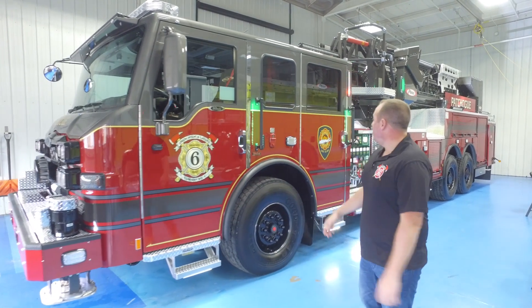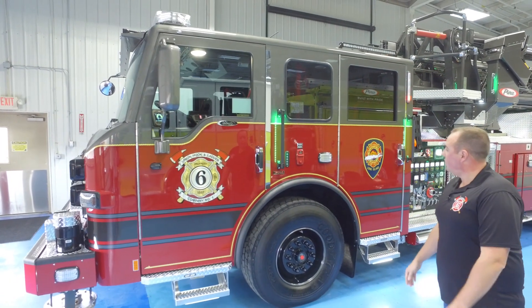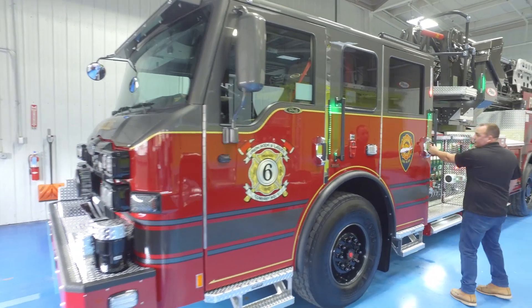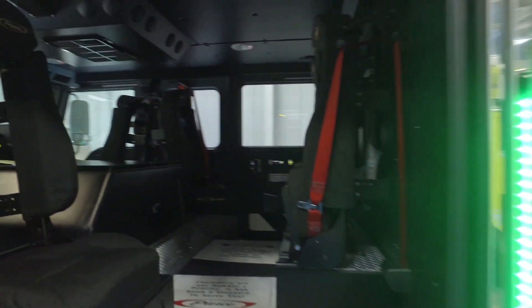Moving back a little bit, we went with the Velocity Cab. We're coming from an Arrow XT so we're gaining another couple inches on width. We went with a six-man cab — two fold-down seats in the middle, two outboard seats, sixty-inch cab.